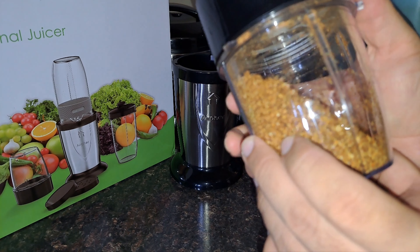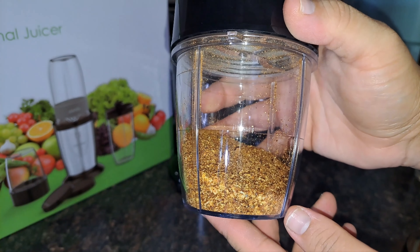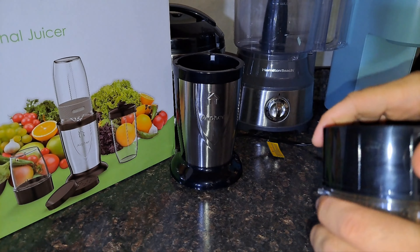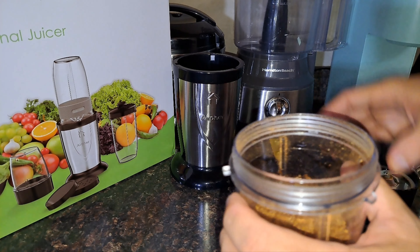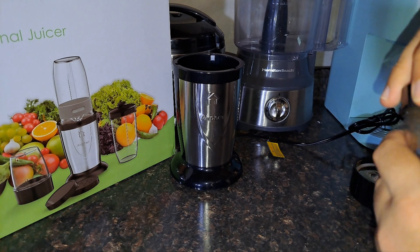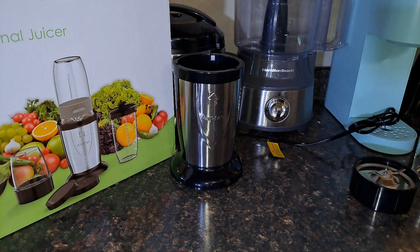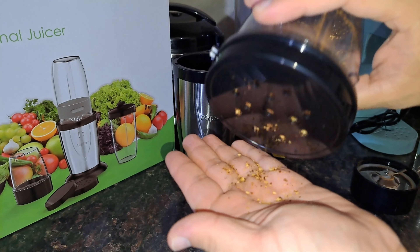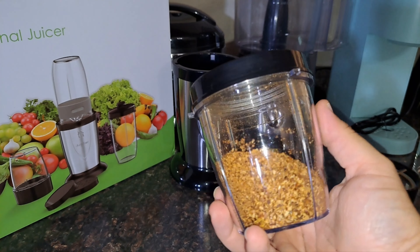All right, that should do it. As you can see it did shred up the flakes — this did have red pepper flakes. Look at that — I don't know if you can see it right here, but that's exactly the way I like my spices. This is a special spice, I'm not going to tell you the ingredients. Go ahead and pop the lid off — it's like a big old shaker. Yes, that's what I like. It did chop up the spices and the seasoning pretty good.